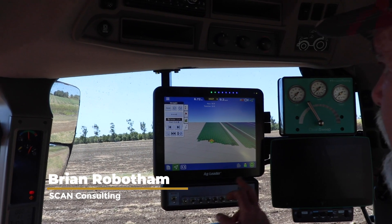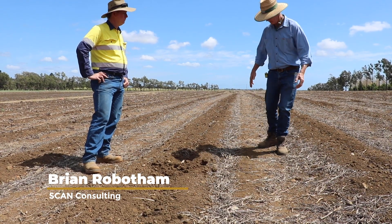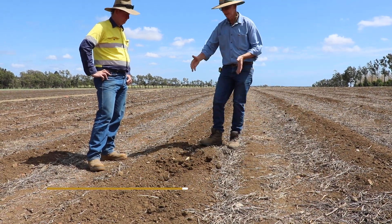Guidance opens a pathway to do controlled traffic, and once we can do controlled traffic, we can constrain our traffic to a certain zone. The zone in the middle — if you don't drive on it and compact it, you don't have to do as much tillage. We need to farm moisture and retain it. The other thing is diesel, tractor and labour — we reduce all of those.